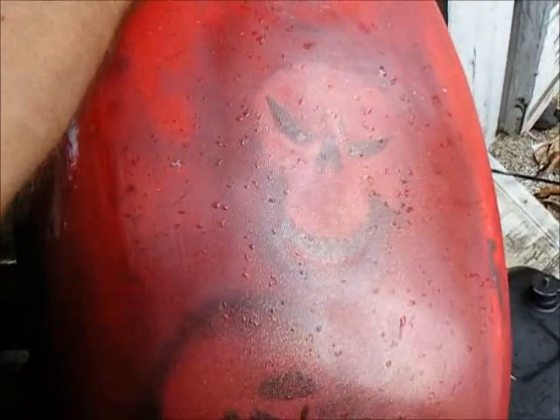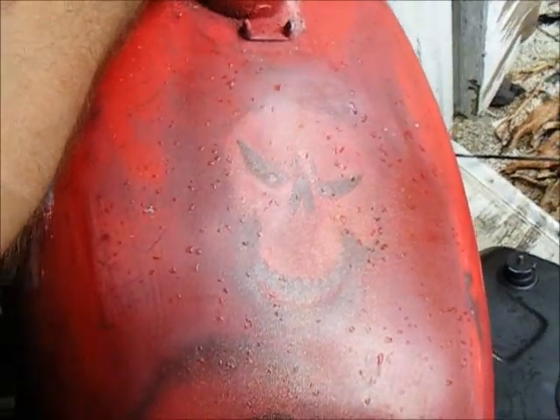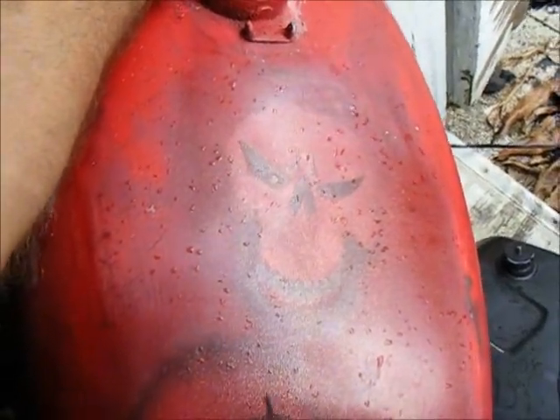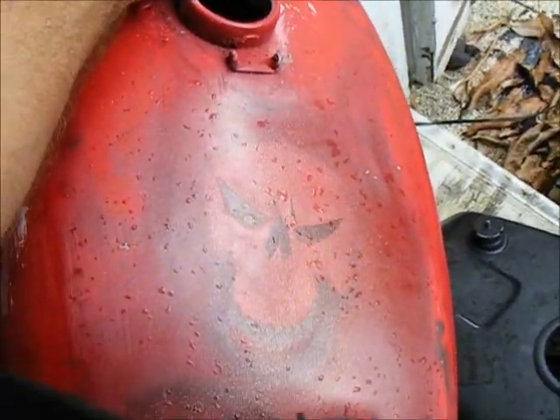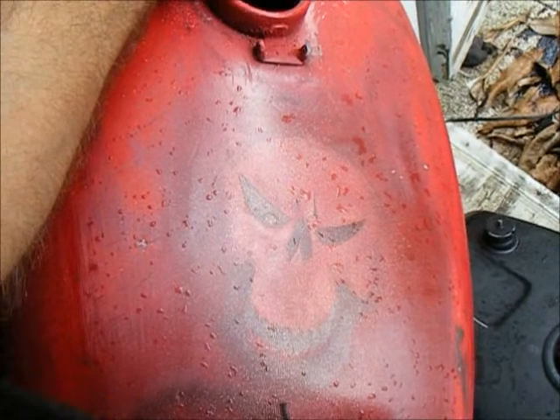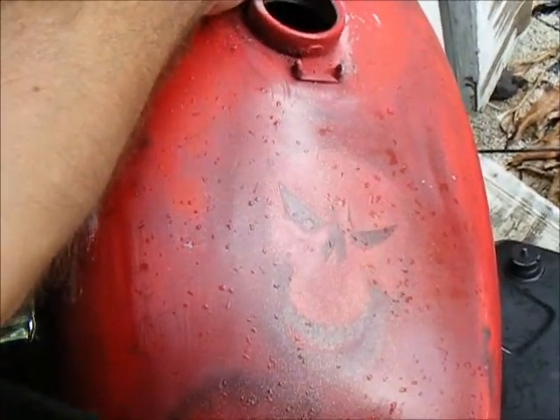And then this whole thing, when I'm done, it's going to have that effect on it. And then I'm going to ghost out the skulls with just a really, really light, tinged light blue — mixed into clear coat, just a tint on a clear coat. Holler at y'all later.